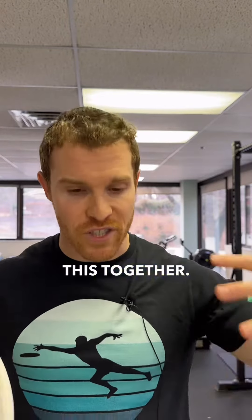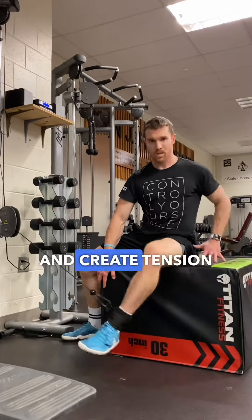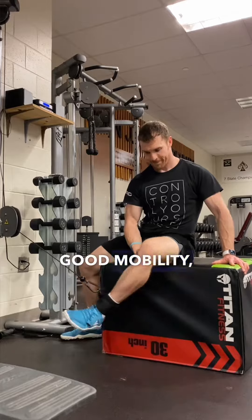First — and I'm going to lump this together — a solid foundation. You want to be able to control and create tension within your body safely. You want to have good mobility, good joint health, and connection to your body.